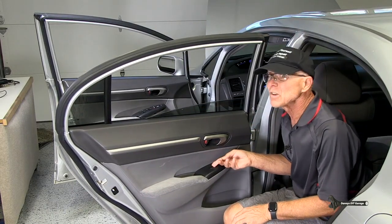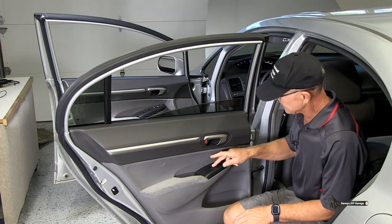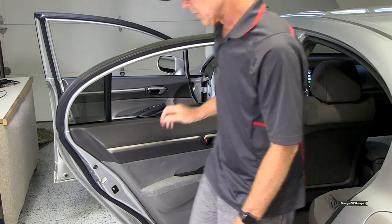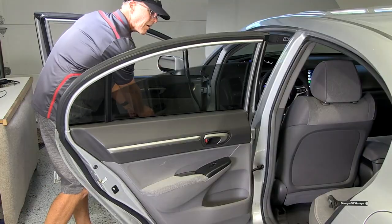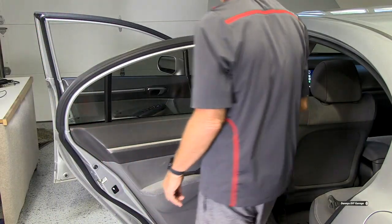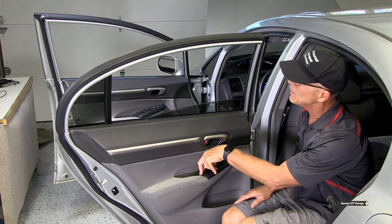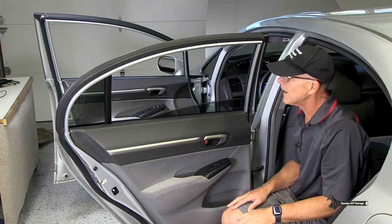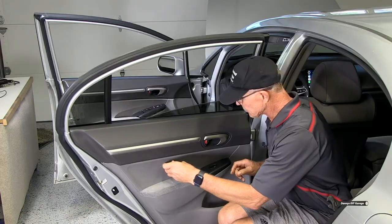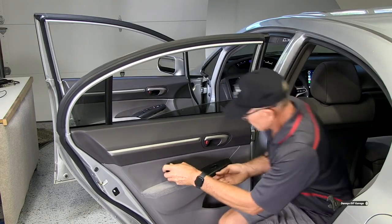So it doesn't go up and it doesn't go down from the rear switch — I don't hear anything. Let me use the master switch to roll the window up first. Testing it again at the rear switch: now it goes down, but it won't go up. So let's pull the switch and test it. Most likely it's the switch, but let's verify.